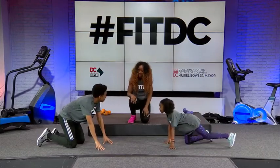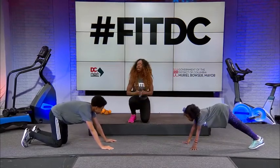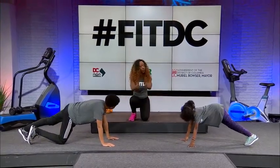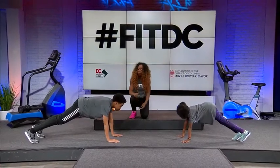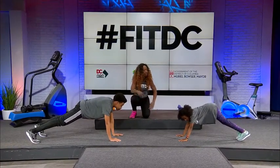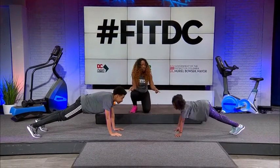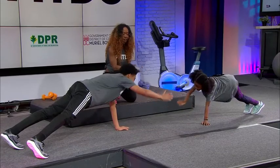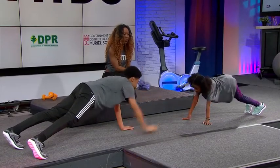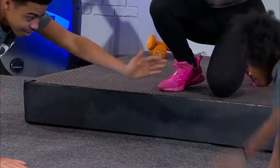I'm so glad y'all are having fun — these are real smiles here. Normally we would do a high five, but now you're just going to act like you're high-fiving your partner. I'm going to give you a math problem and you're going to do that many high fives. What is three plus three? Six! Give me six air high fives — one, two, three, four, five, six. Come back to plank.